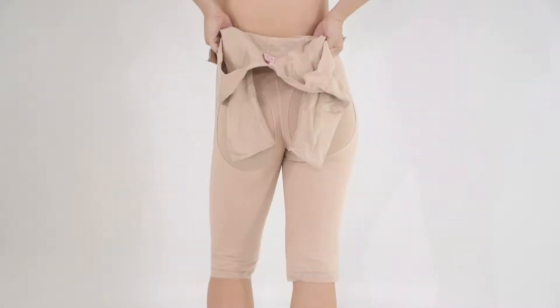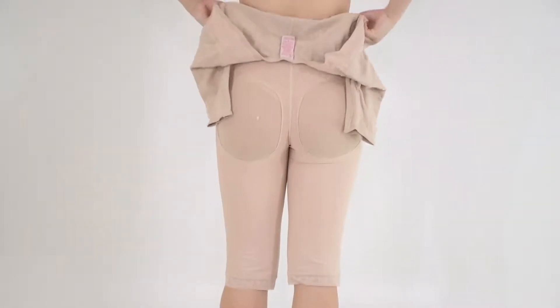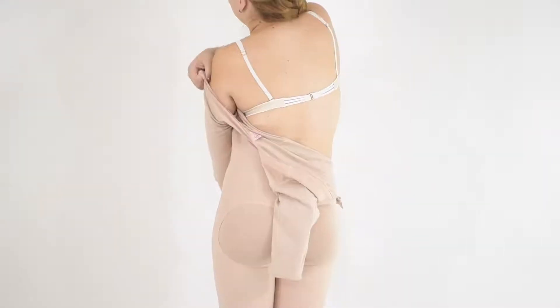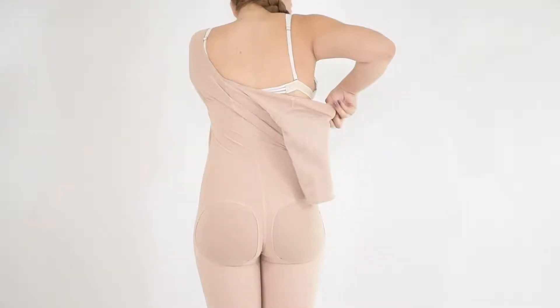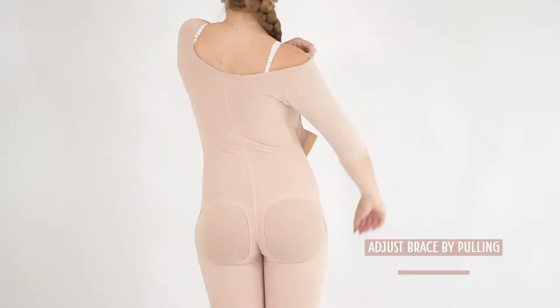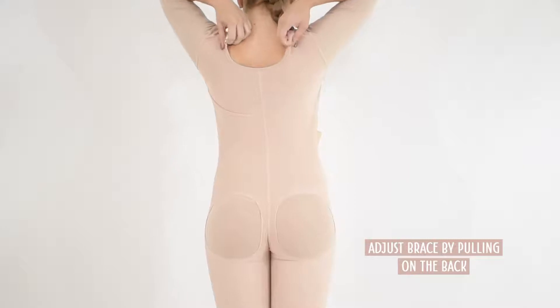Once the get-on is correctly placed at your hips, stretch it through the torso and introduce the straps across the shoulders to make them fit. It is necessary to adjust the straps as short as possible without getting hurt.